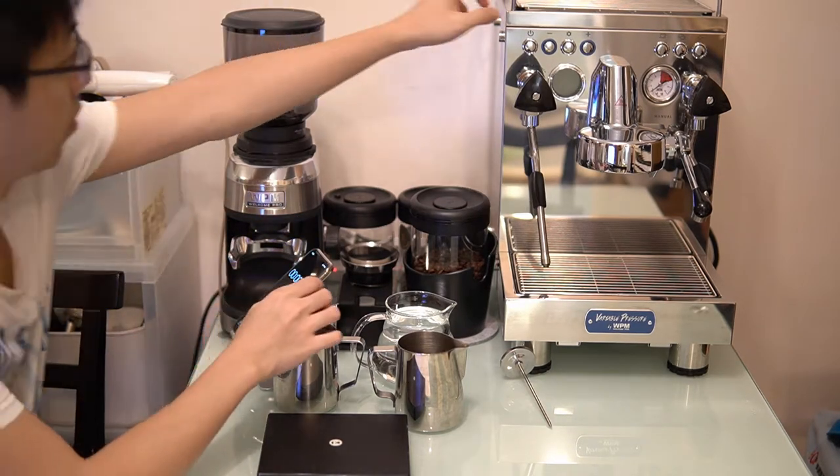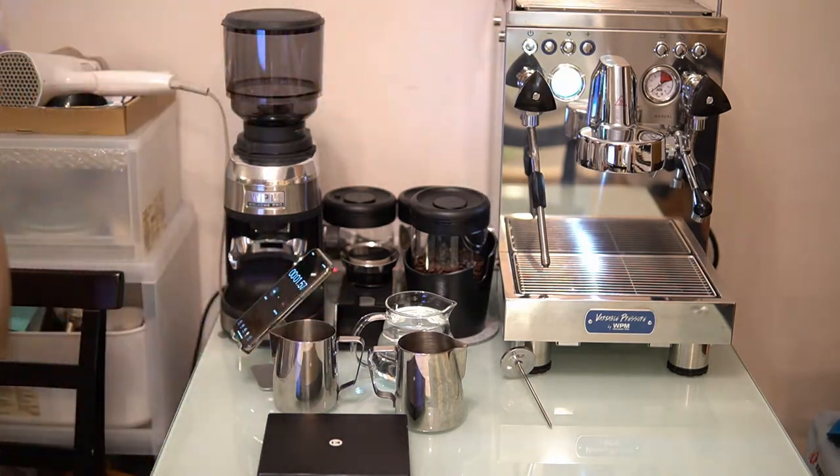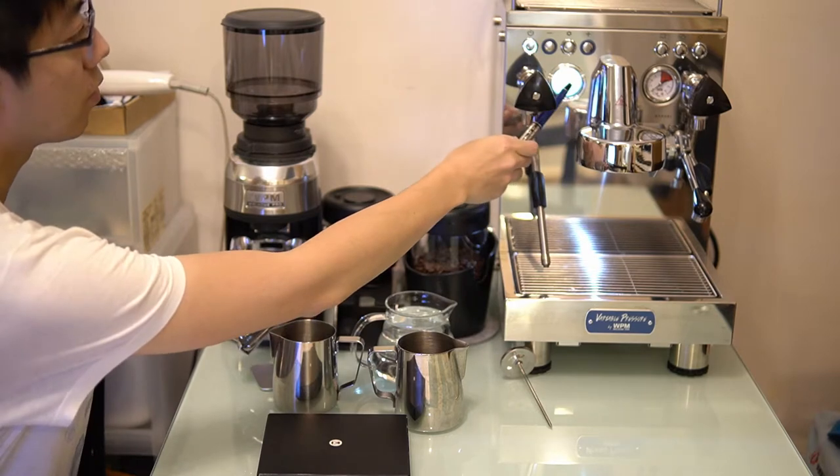Hi again. This is going to be a very quick video. I'm going to do the performance test for my new espresso machine, the WPM KD310.